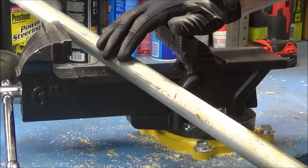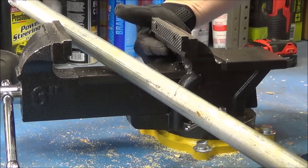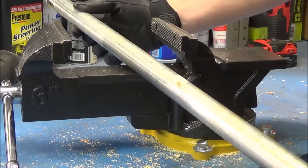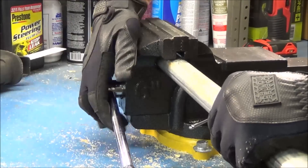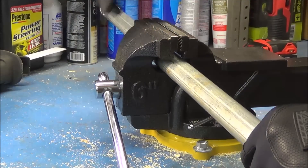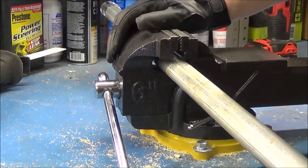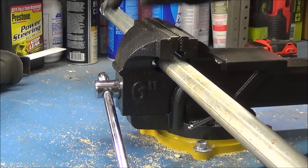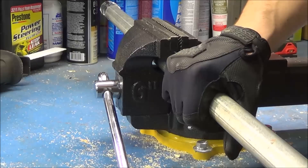One limitation I ran across is that it does not have any jaws to hold pipe in place like my larger vise does. If you take a one-inch piece of electrical conduit and place it in the vise and shut it, it's just going to close over the top of the pipe with no way to tighten it down. Moving it up to the jaws would just crush the sides of the pipe, damaging it. So if you need to cut any pipe at all, keep in mind this vise is not going to be able to hold pipes for you.